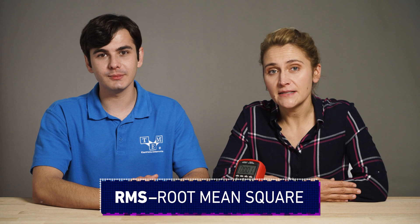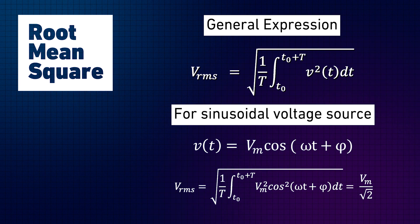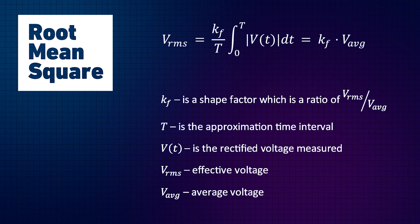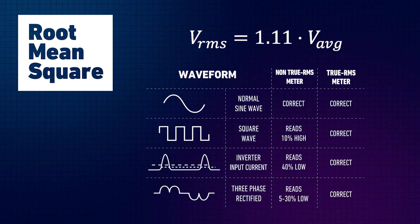RMS stands for root mean square — basically a mathematical formula that calculates the effective value of a sine wave. Because AC is changing all the time, we cannot make sense of it directly, and therefore we express it in RMS. The RMS value of an AC current is defined as the DC current that flows for a specific period of time and produces the same amount of heat. This calculation requires specific hardware and is very hard to perform. The shortcut used by average RMS meters is to take the average voltage and multiply it by 1.11, but this is only true for sinusoidal waveforms. Performing measurements on other waveforms will result in significant errors.